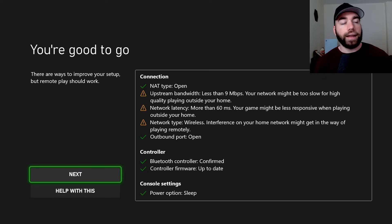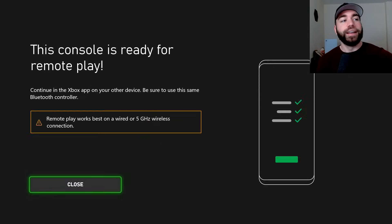Here it says the NAT type is open, but the upstream bandwidth is less than nine megabytes per second. I'm on 25 down and 10 up, but I'm sure the upload speed isn't actually 10. So if your internet is fast enough, you will be able to use remote play among other things, but I can't because my internet's not that good. So let's go Next.